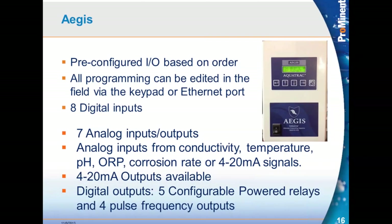The Aegis is probably the most advanced of our controllers, but not the largest. It comes pre-configured from the factory based on what sensors you order with it and whether it's boiler or cooling, but all of that can be changed in the field. You could take a boiler controller and make it a cooling tower if you wanted to. Any of the inputs and outputs can be changed, except in the Aegis there are three analog inputs that are written in stone — we'll get to that in a second.